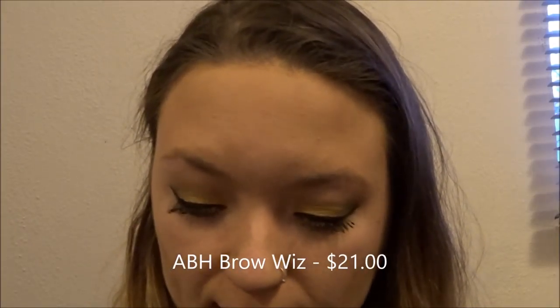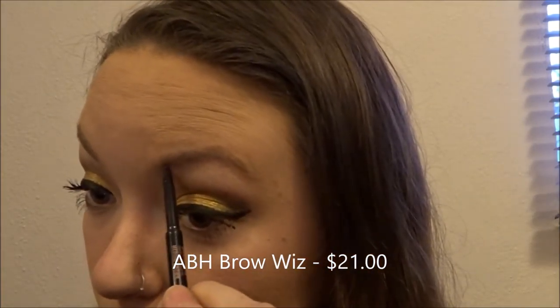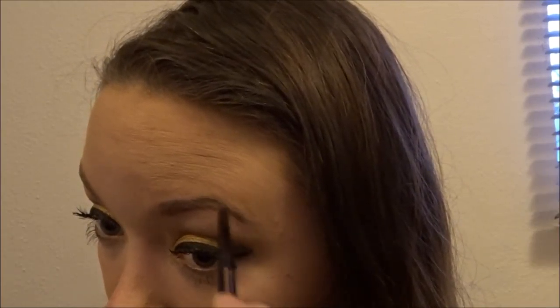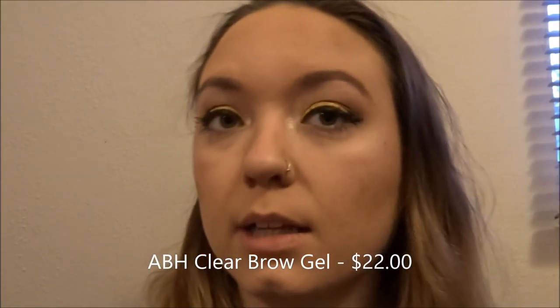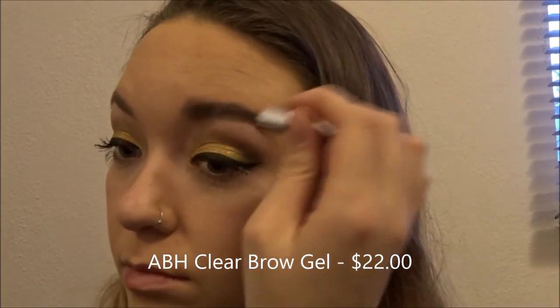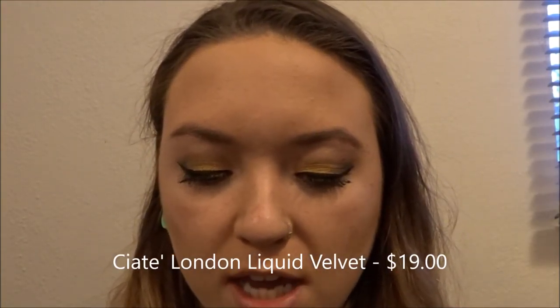Next I'm going in with some eyebrow products — I'm going in with the Anastasia Brow Wiz. Then I'm going in with my Anastasia Beverly Hills Clear Brow Gel. And last but not least, I'm going to throw on some liquid lipstick — this is the Ciate Liquid Velvet in the shade Sydney.